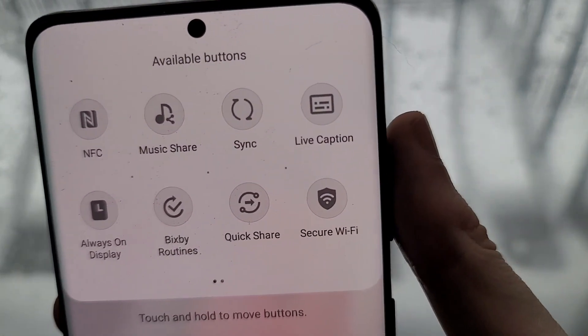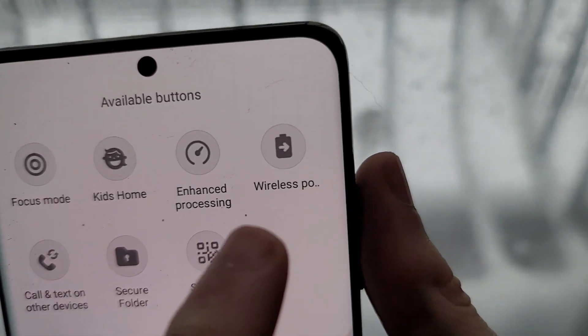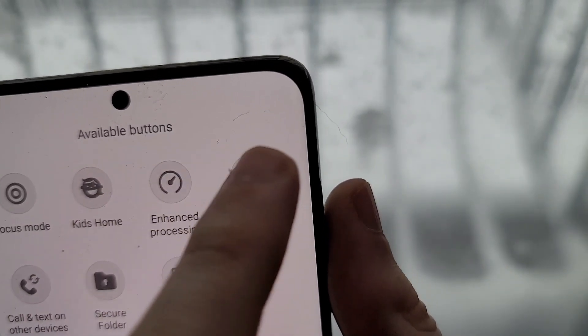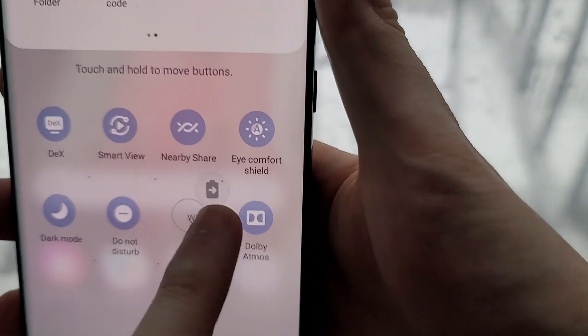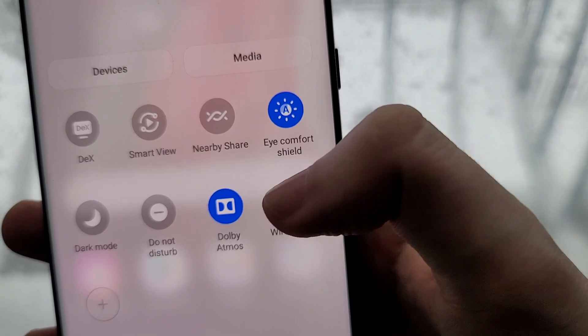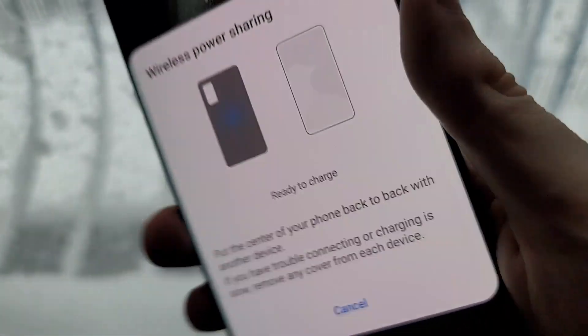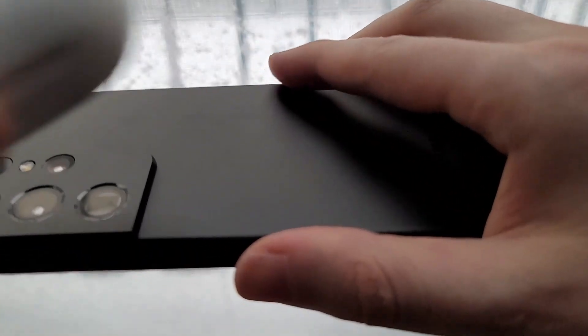Just press the plus, and right here when it says wireless power sharing, turn it on. Then from here you just put the device on like that to start reverse charging.